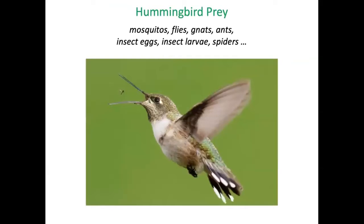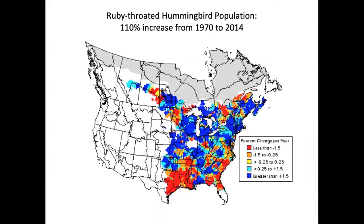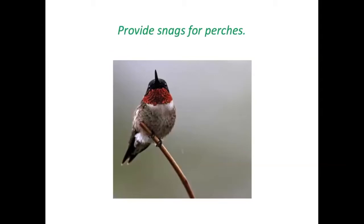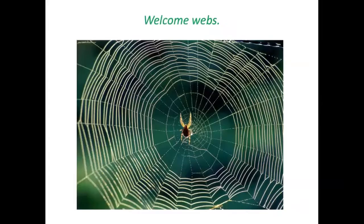Hummingbirds are beneficial because they are both predators and pollinators — they eat a lot of insects to get their protein. The ruby-throated hummingbird is the only one you're likely to see in New England, and their population has actually doubled in size over the last several decades. To invite them to your property, provide moving water, a place to rest, and leave dead trees because the holes woodpeckers make and the resulting sap attract insects that are easy pickings for hummingbirds. Hummingbirds also need spider silk for nest construction.